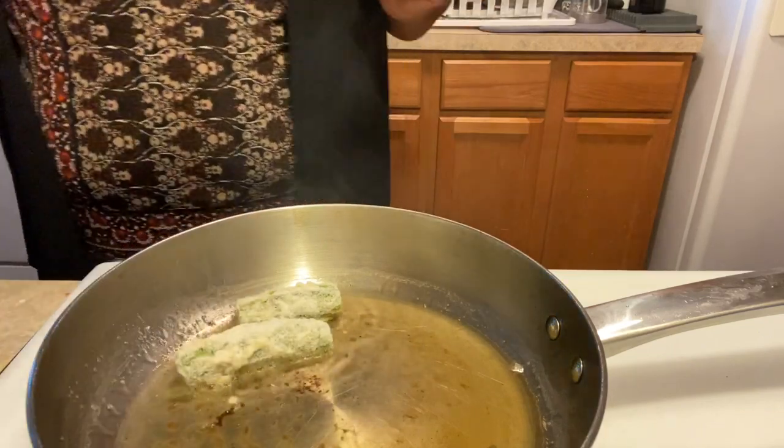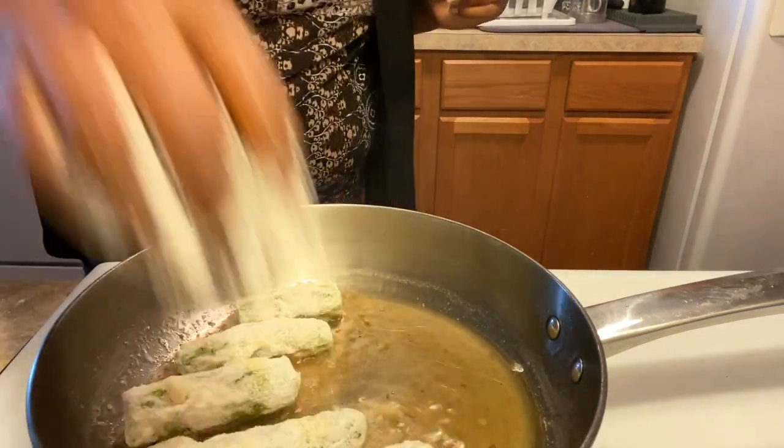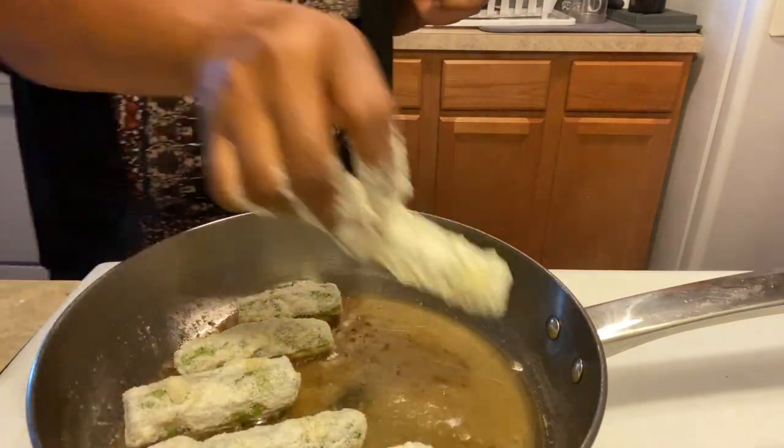If it's not sizzling, if it's not popping, don't start dropping — how about that?